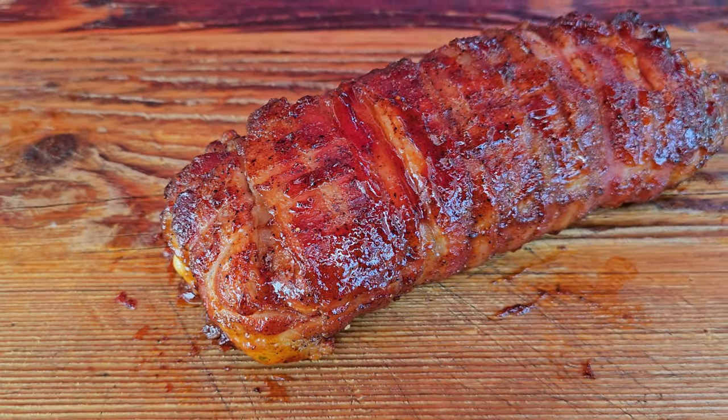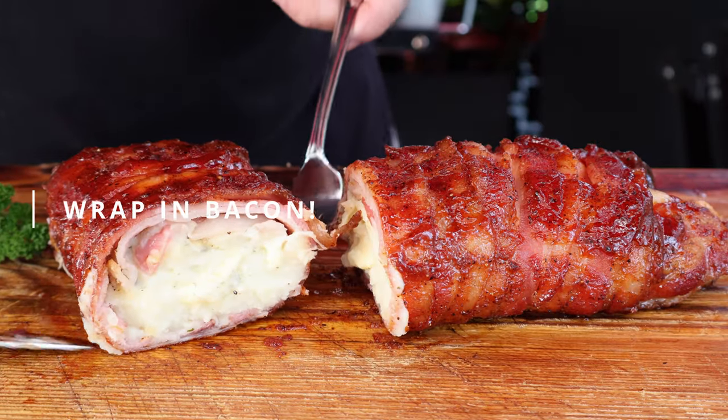Mashed potato and cheese fatty. My doctor's been complaining about me — the way I eat, my cholesterol has gotten a little bit high. He tells me to eat more veggies. He ought to be happy today, because we're gonna have taters. And for flavor, we're gonna throw in some cheese and wrap them in bacon. That's gonna give us some awesome flavor.